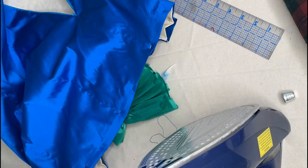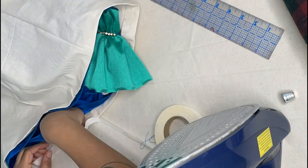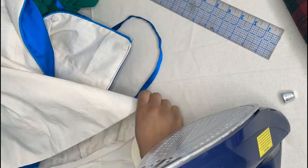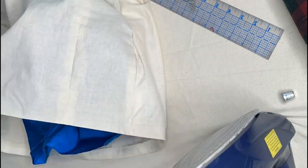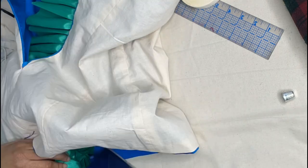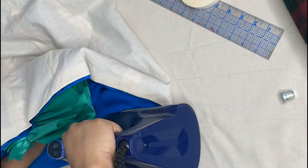I'm going to hem the ends of my dress with hemming tape. I find this is an easy way to get a nice clean finish on a hemline if you don't want stitch lines visible and don't want to hand stitch all day long. Be sure to pick up some hemming tape — it is honestly one of my favorite things to use on nice gowns and dresses.